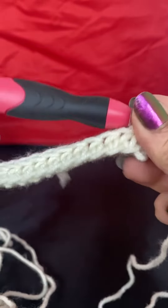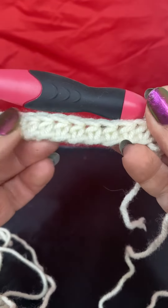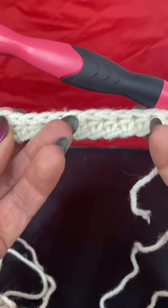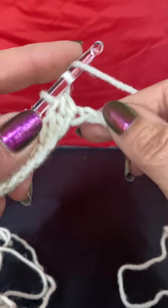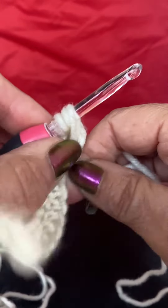Hi everyone. So this stitch — I'm not sure what it's called — but you do your chain however many, it doesn't matter if it's an even number, just as long as your project's going to be the right size. Then you do a half double crochet, and when you get to the end, chain one.